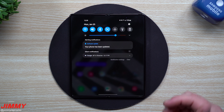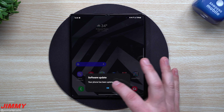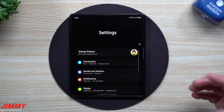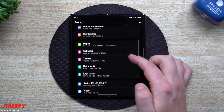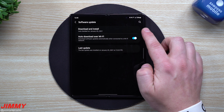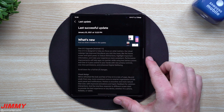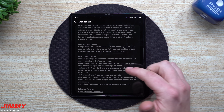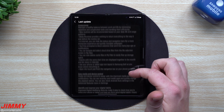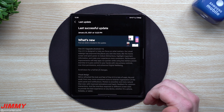The update is done and complete. Before we go through the phone to see what is new and how it looks on the Galaxy Z Fold 2 — if you want to read everything that's brand new, go inside Settings, scroll all the way down to Software Update, and instead of going to Download and Install, tap the last update entry right here. It shows you when the last update was and what was new, in case you forgot to take a look before installing.